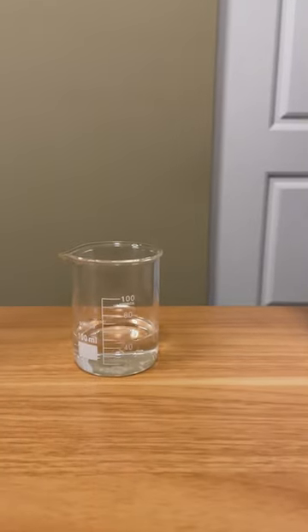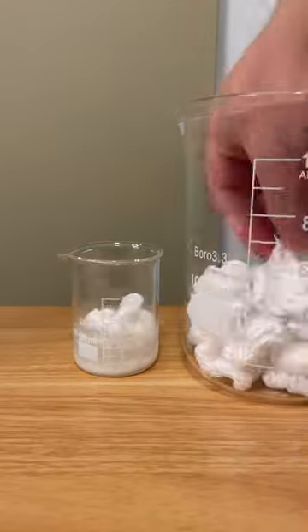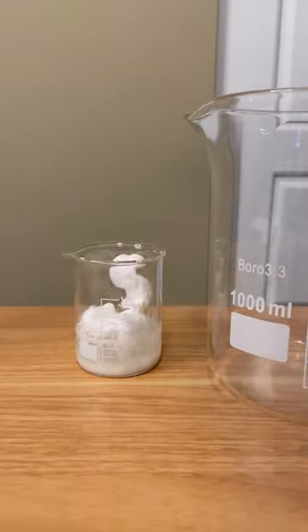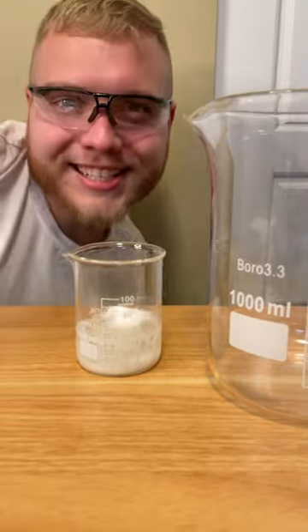There's 50 milliliters of acetone, give or take. And now we're going to see how many packing peanuts we can dissolve in there. 61. And with the last one, that's 62.